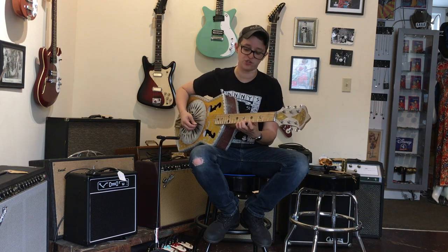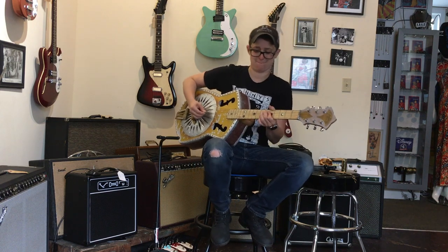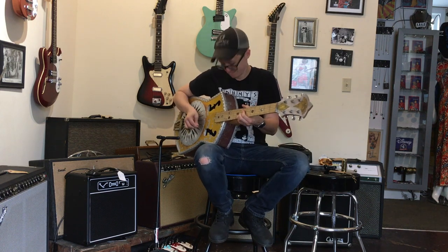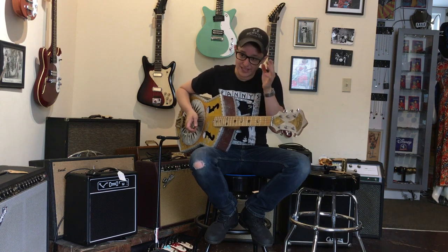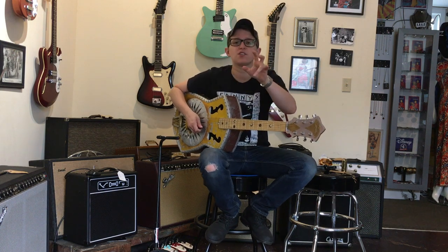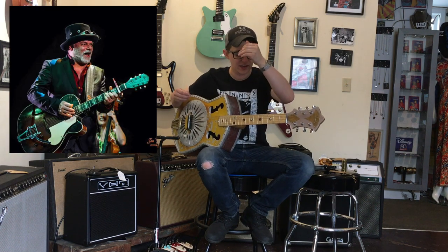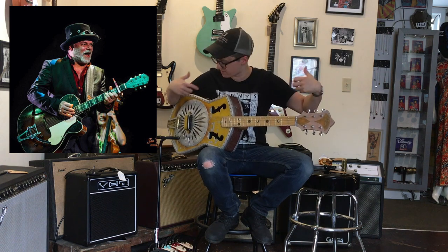Now, this isn't necessarily like a great shredder. Ultimately that sounded fine because I'm a professional, but I was really exerting myself. This would be a great guitar for Fred Eaglesmith. Y'all know who Fred Eaglesmith is? This is such a Fred Eaglesmith sounding guitar.